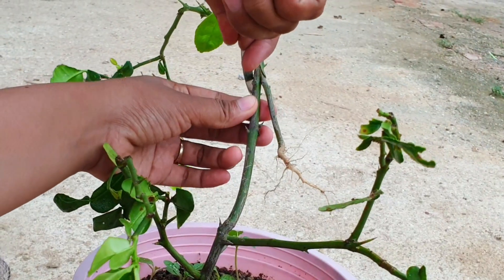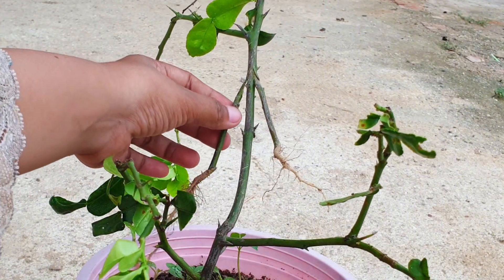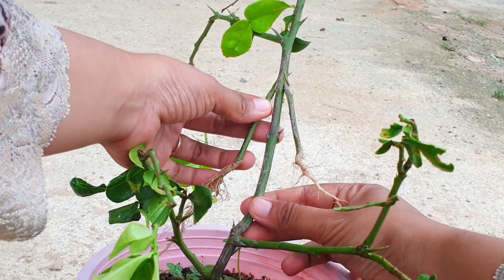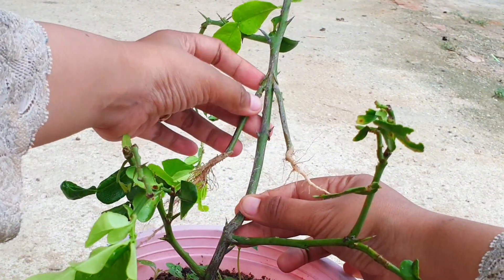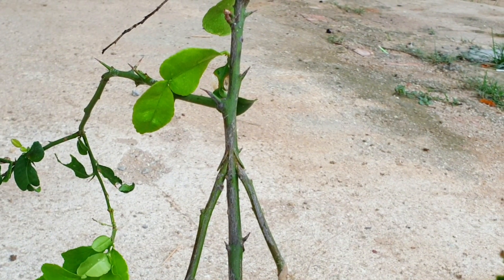Apply grafting wax or grafting compound to seal the cut surfaces and prevent moisture loss. Then place the grafted tree in a warm and humid environment, such as a greenhouse or a plastic bag, to promote healing and growth.